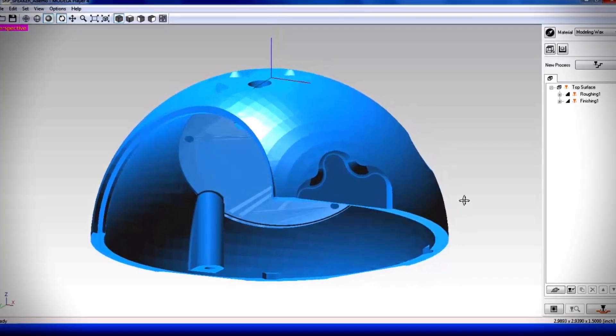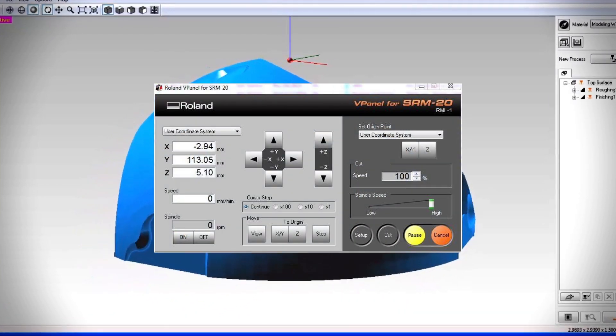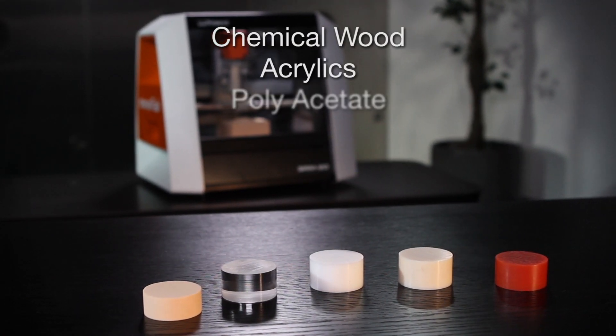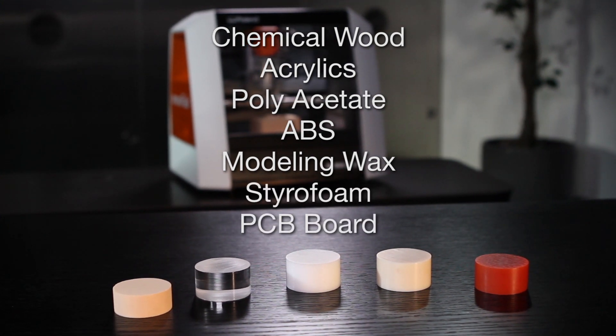Easy-to-use CAM software is included, and a virtual panel gives you control of milling speeds to address the varying requirements for chemical wood, acrylics, polyacetate, ABS, modeling wax, styrofoam, and PCB board.